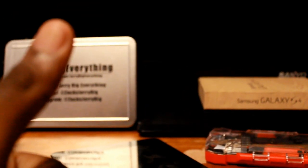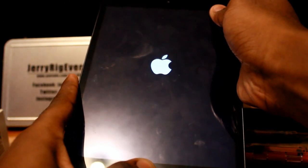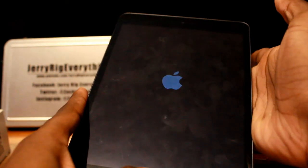Step 2: Hold the power and home button at the same time and keep holding it until the Apple logo lights up. Once the Apple logo goes away, it will seem like the device is turned off. Immediately let go of the power button while still holding the home button.